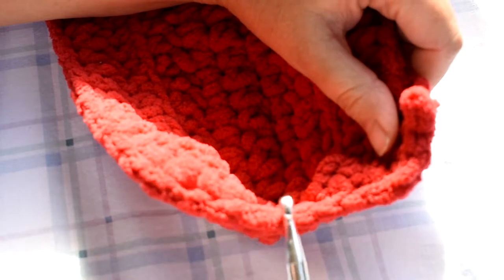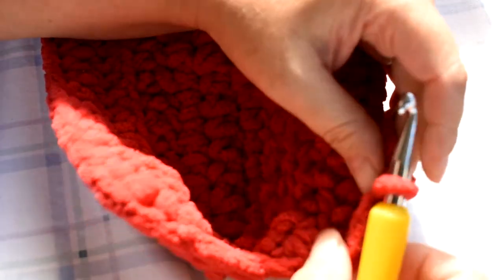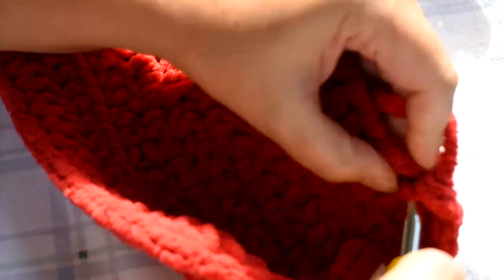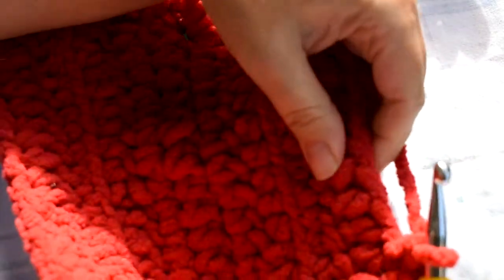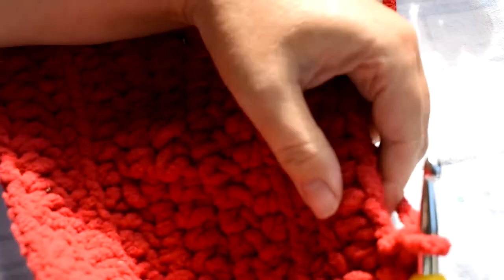We left off doing single crochet all the way across and did one more on just this side, then stopped. Now we're going to go ahead and do three more single crochets — here's one, two, and three.